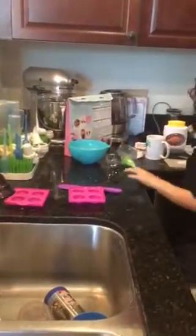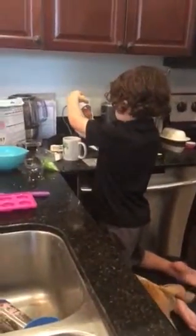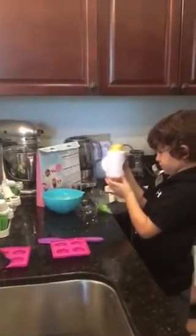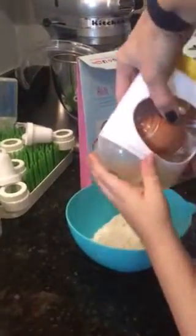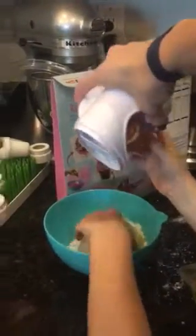Now what do we do? Clack the end? Yeah. Oh wait, okay yeah, did you get it over the bowl?